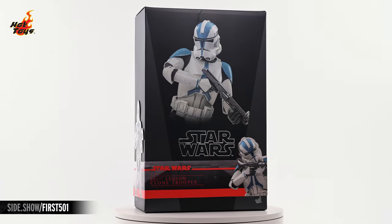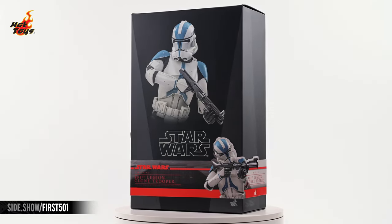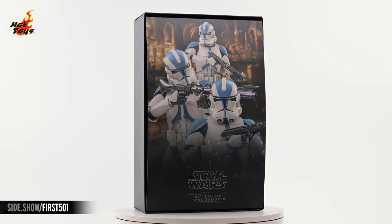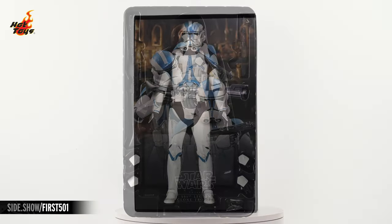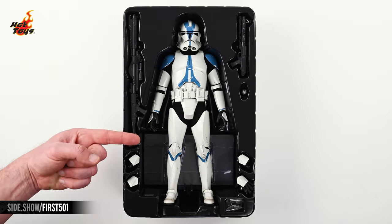The box features a dominant image of the 501st clone figure with more images gracing the show-specific cigar band. Lifting the top off of the box reveals a decorative insert with even more dramatic imaging. Pulling that insert from the box reveals the 501st figure and a wealth of curated accessories.